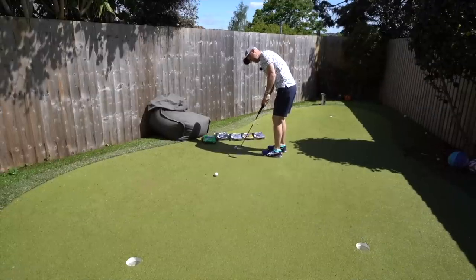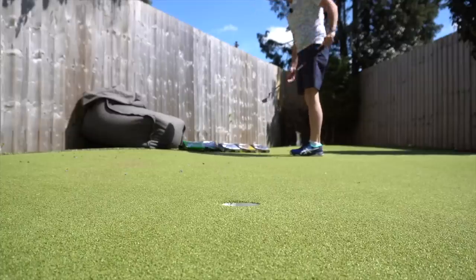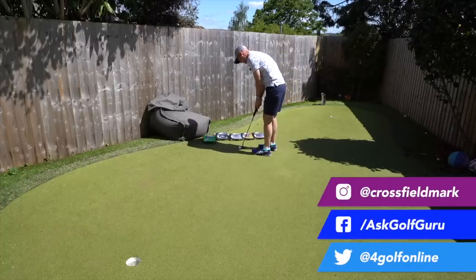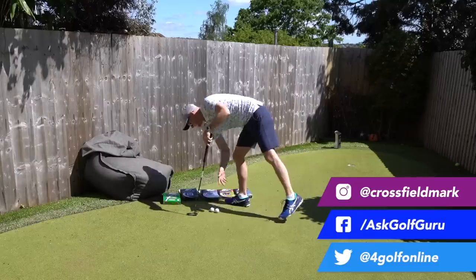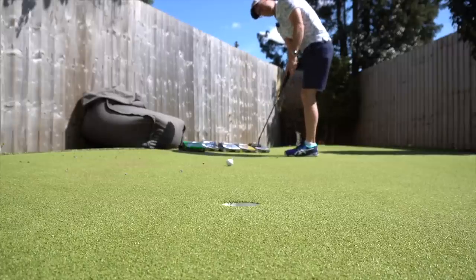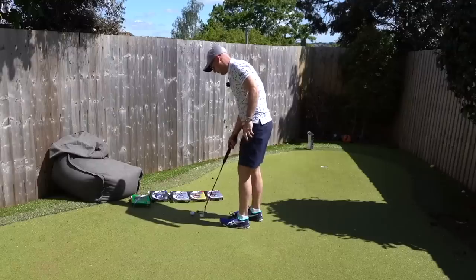Starting with the Soft Feel — it feels uber spongy off the face, really, really soft. Comparing that to the Q-Star — there's not much in it, it's a fraction firmer, a fraction more of a clip. The Q-Star Tour — Soft Feel is like an outlier with its softness. Nothing between Q-Star Tour and Q-Star in feel; they're both on a par.